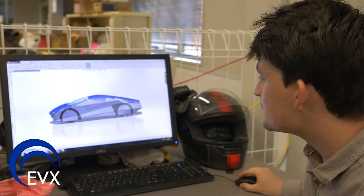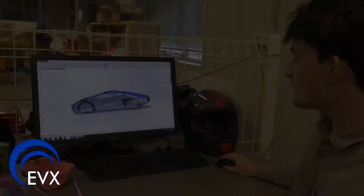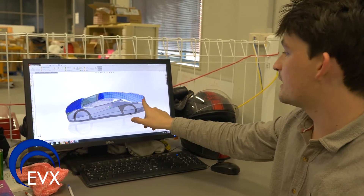My name is Davis, and I'm the body designer for the EVX Immortus. One of the biggest challenges for the body design was maintaining good aerodynamics while also making the car actually look like a normal car, as opposed to a pancake on wheels, which is what a lot of solar cars look like. It's basically an aerofoil in disguise, which means we've got quite smooth top contours of the car.